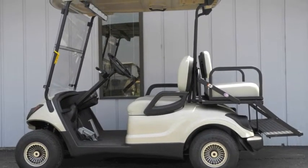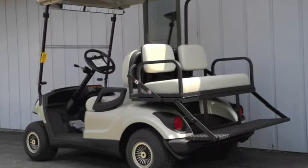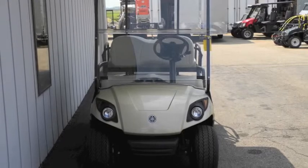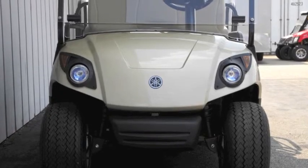It includes Yamaha's own 357cc gasoline engine with filterless oil system, a hyper-core chassis that's 20% lighter and 2.5 times stronger than others on the market, Endura Drive transaxle with low maintenance internal disc brake system, and 2-track 2 independent front suspension and maintenance free rack and pinion steering.